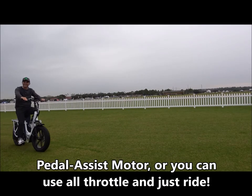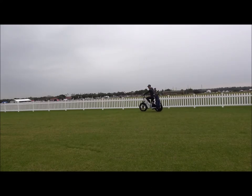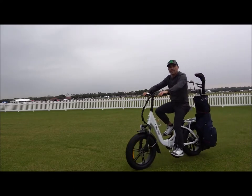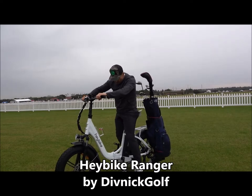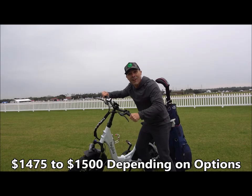This thing jams. This is pretty cool. Does it do wheelies? All right, this is a Hay bike. It's some $14,000. No, $14.75 only.